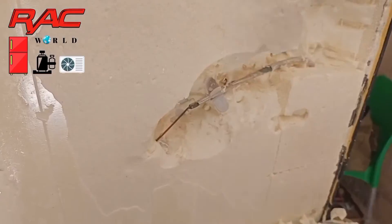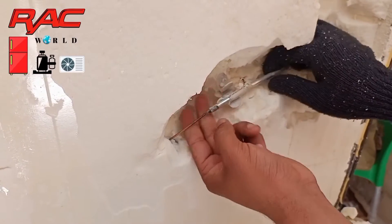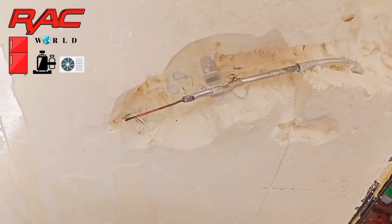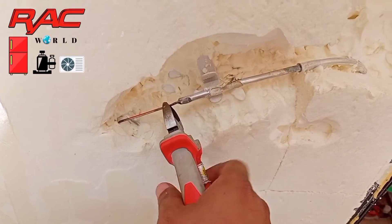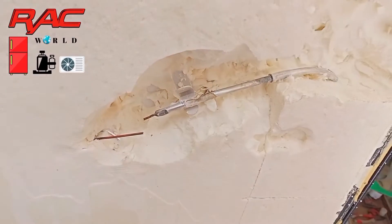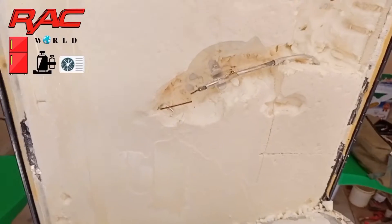Look at the screen — we have found the capillary starting point. Now I will cut this old capillary tube because it is totally choked; its pressure has increased, meaning it is totally blocked. So I have cut down this black capillary tube.